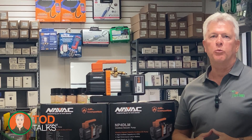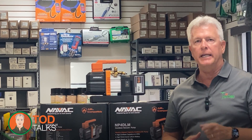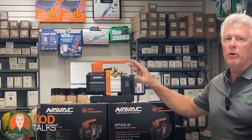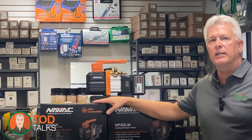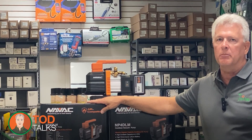Welcome to Todd Talks, the place where we explore the cutting edge of HVAC technology and how it can elevate your business. I'm Todd Sutherland from Tropic Supply, and today we're diving into a game-changing tool that's transforming how you approach residential installations: the NAVAC NP4DLM break-free cordless vacuum pump.